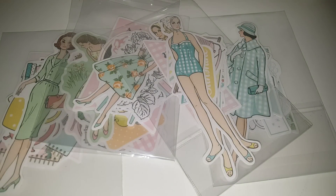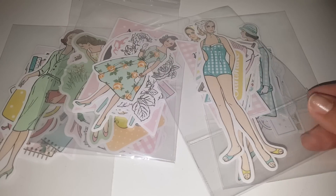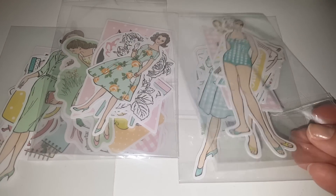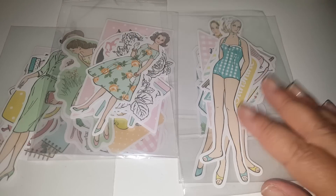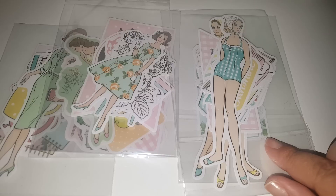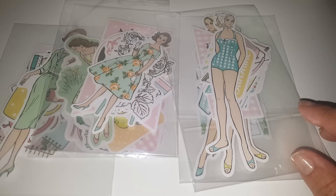Hey guys, welcome back to my channel! Today I'm going to be sharing with you a cute Peachy Cheap haul. I ordered this and this is exactly how it got sent to me, so it wasn't in its packages. I don't know exactly what company or brand this came from, but I did want to share what is inside these little packages because they are so cute.